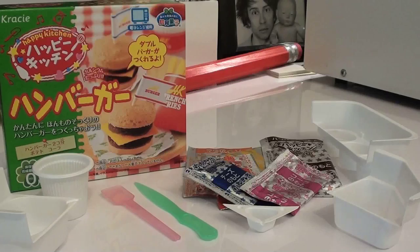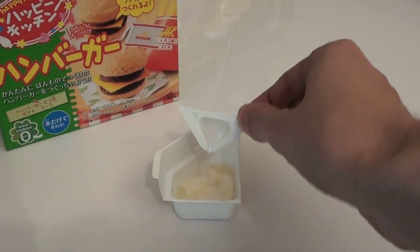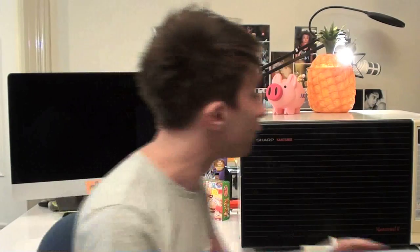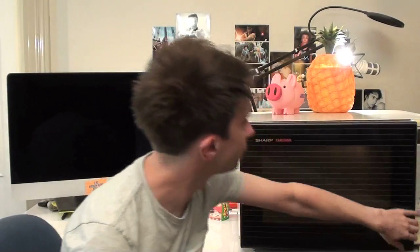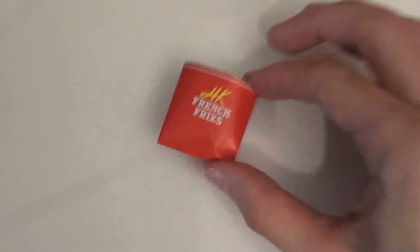We start this assault on our senses by opening and discarding the box with its jarring fonts and ultra bright colours. First, we're going to make some fries by mixing this stuff with some water and pressing it down into the tray with some grooves in it. This may have once actually been a potato. You now have to microwave your candy for approximately 15 to 20 seconds. Once that's cooled down, you can cut your potato goo along the grooves to make the fries, then use the product's packaging to make a little container to house them in.